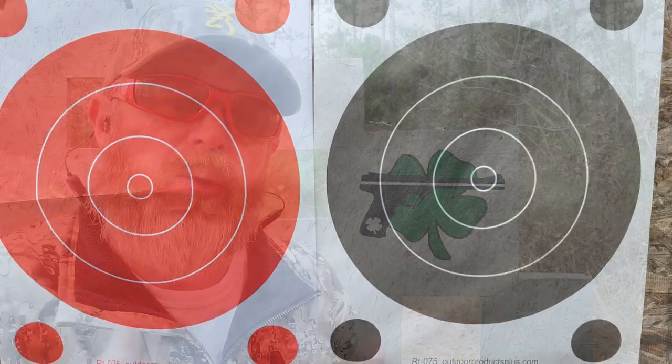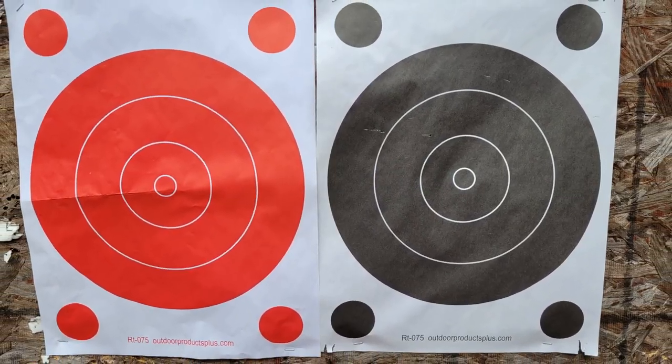Now that was a lot of fun and I actually got a few rounds on the steel. Let's step this thing up a notch. I've got two targets from Outdoor Products Plus posted downrange — got a red one and a black one. At the same 10-yard distance, we're going to fire six rounds at the black target using a two-hand style grip, and then fire six rounds at the red target with a single-hand style grip and see what happens.